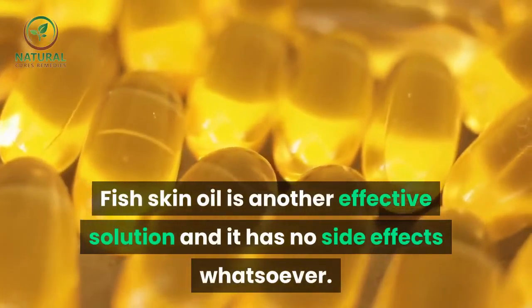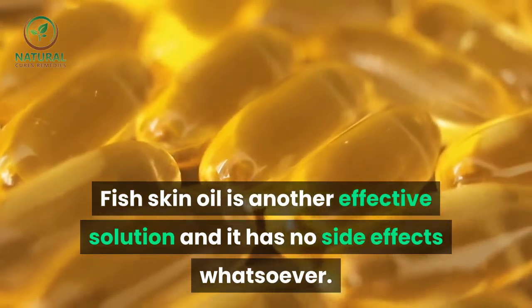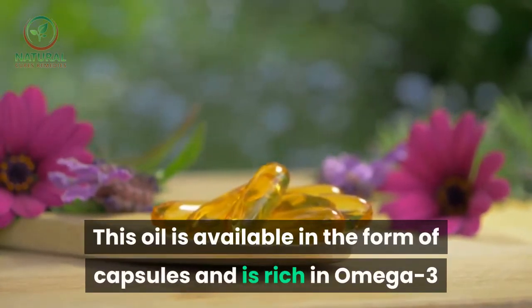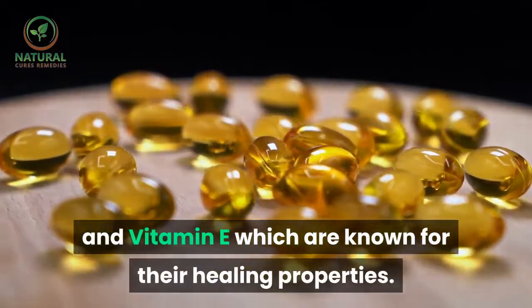Fish skin oil is another effective solution and it has no side effects whatsoever. This oil is available in the form of capsules and is rich in omega-3 and vitamin E, which are known for their healing properties.